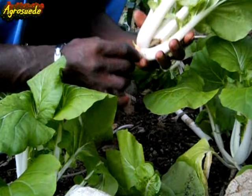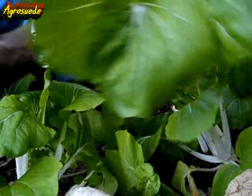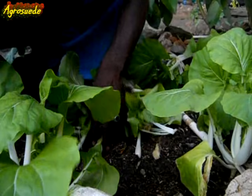It's decaying in the middle. It just started to rot in the middle. So I need to do some research on that. All of this will go to compost. Seeing it decays so easily.